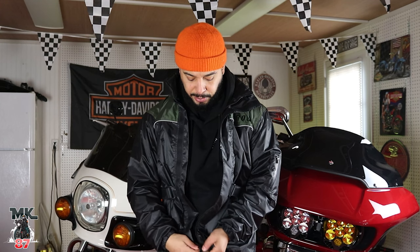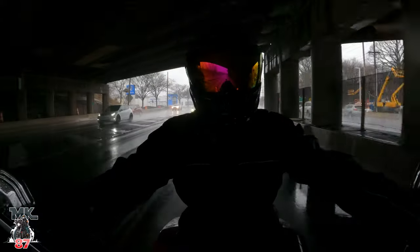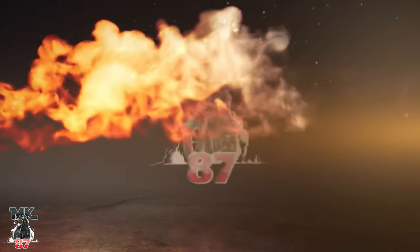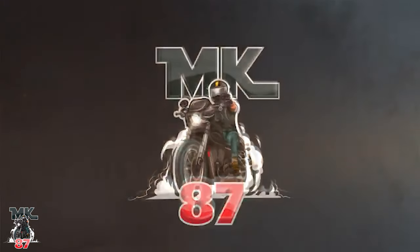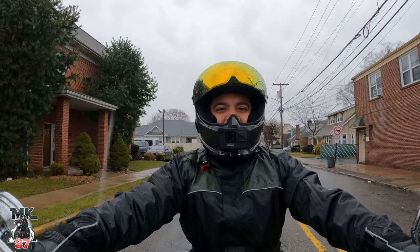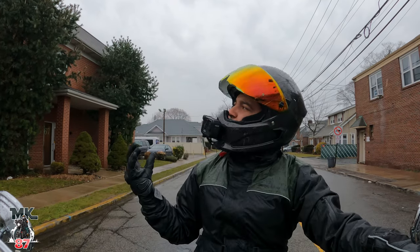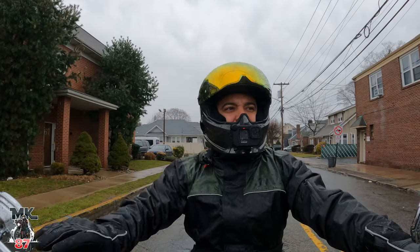It has a zipper, but it also has a bunker on it. Welcome back to another video, guys. Today we're going to be testing out this Torque rain gear out in this beautiful, cloudy, rainy day out here in dirty Jersey.